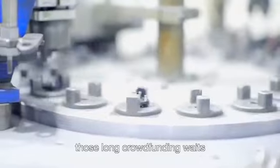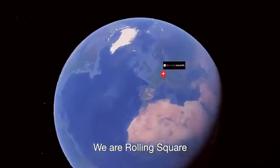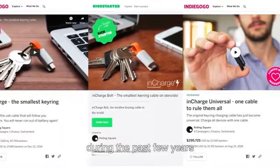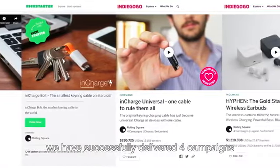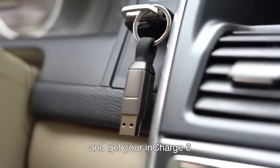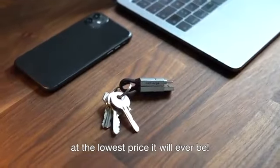We are Rolling Square, a team of designers and engineers based in Switzerland. During the past few years we have successfully delivered four campaigns. Back us today and get your inCharge 6 at the lowest price it will ever be.